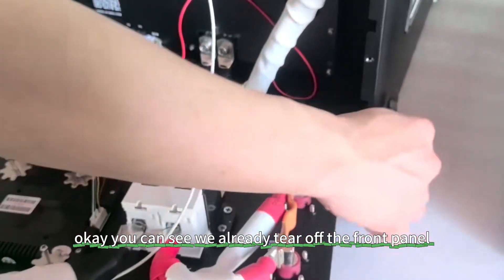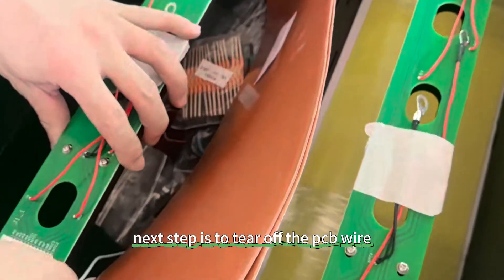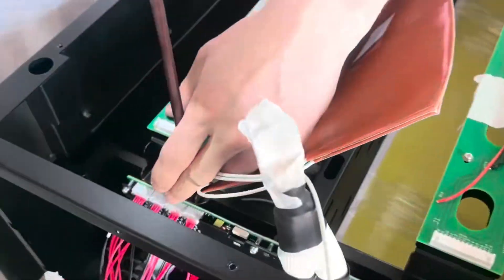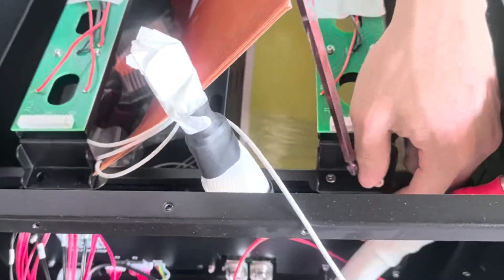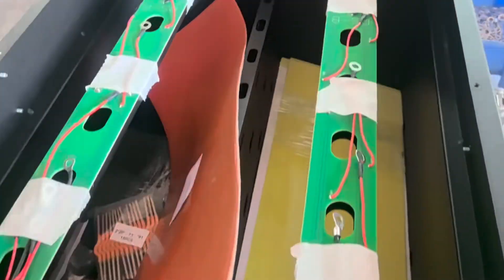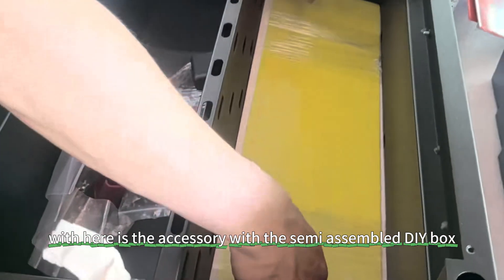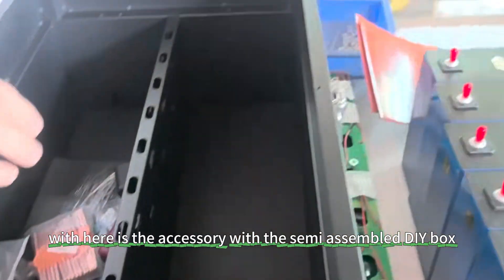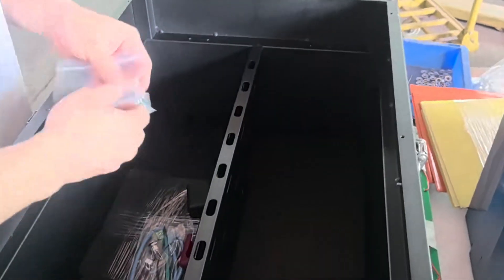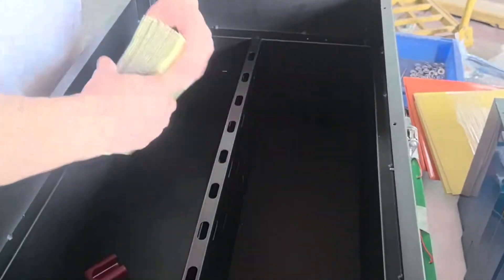We already tore off the front panel. The next step is to tear off the PCB wire, and then tear off the PCB frame. Here are the accessories with the semi-assembled DIY box: epoxy board, screws and nuts, spare parts, and EVA foam.